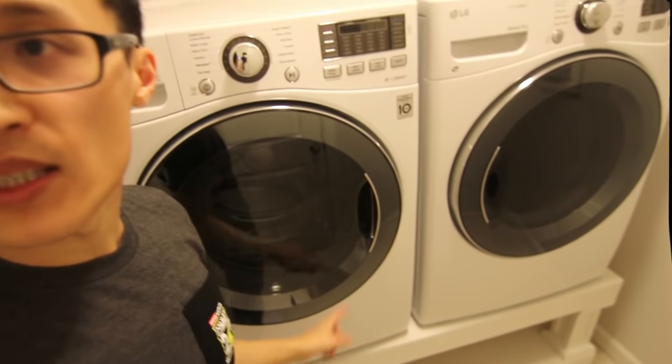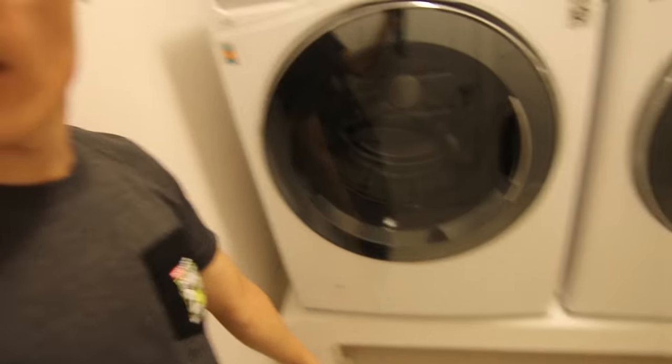Hey guys, it's Paul here and today I'm going to show you how to make this laundry room pedestal. Here are the laundry machines and there is the pedestal. Everything I used in this video — all the tools, supplies, and materials — will be listed in the description box below, and they are affiliate links so they will help me out and support the channel.